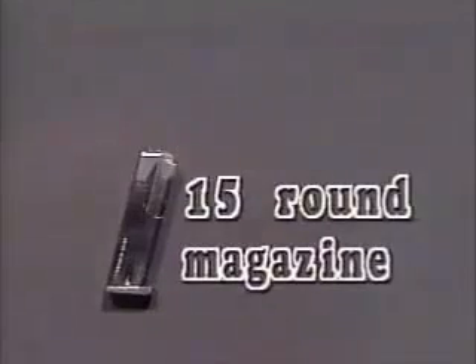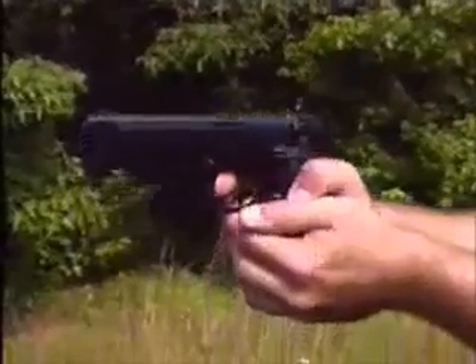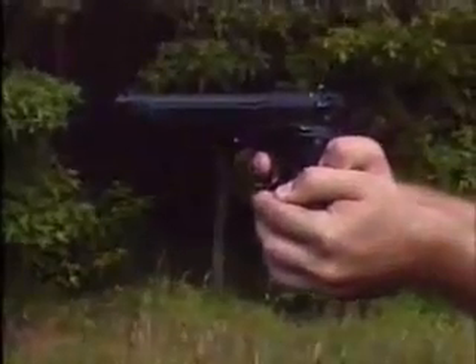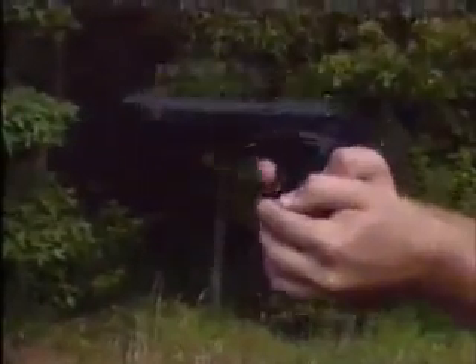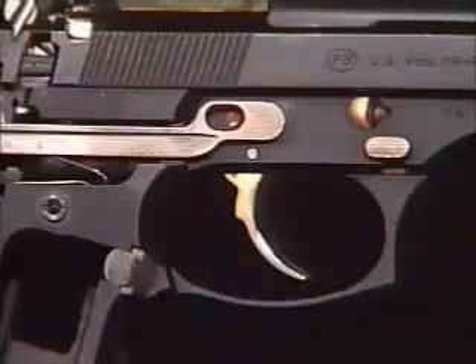It holds a 15-round magazine, and once a round is chambered and the pistol fired, expanding gases force the projectile out of the barrel and push the barrel and slide to the rear. Upward pressure kept on the rounds by the magazine spring and the forward movement of the slide will force a new round into the chamber.